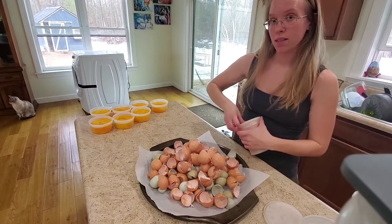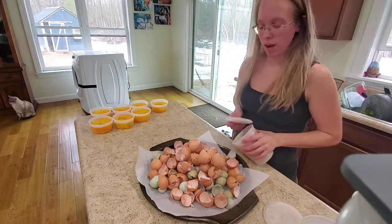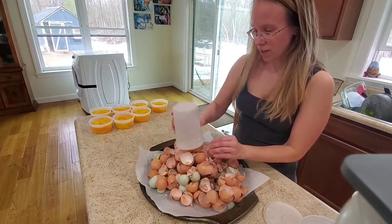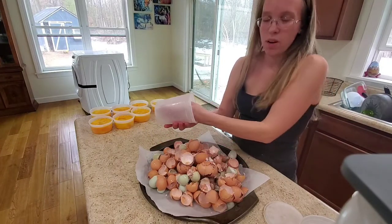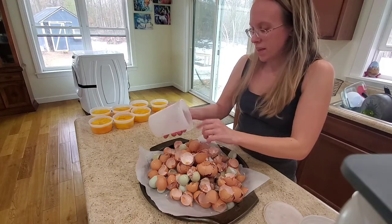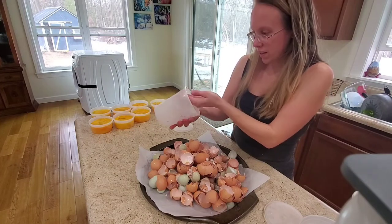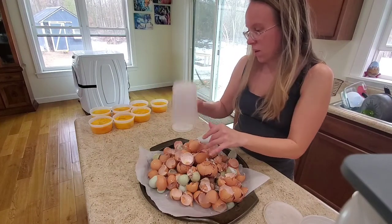The cat over there spying on us, by the way - that's Jason Michael, our oldest cat. All of our cats are adopted so we don't know the exact ages, but he's between 9 and 12. He just had surgery two weeks ago to remove some infected teeth but he's doing great.